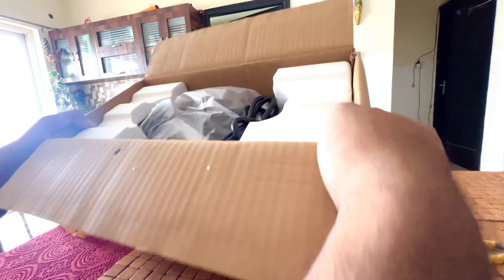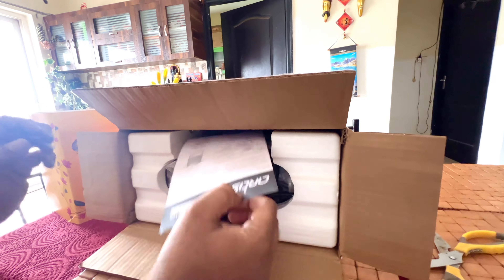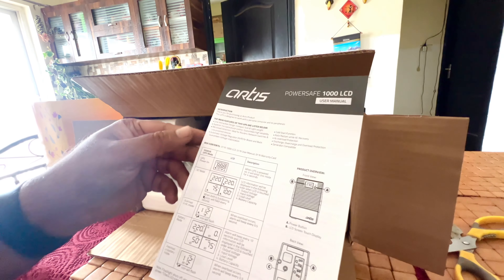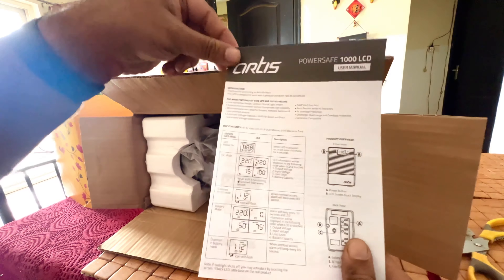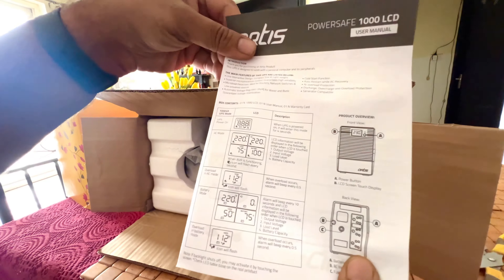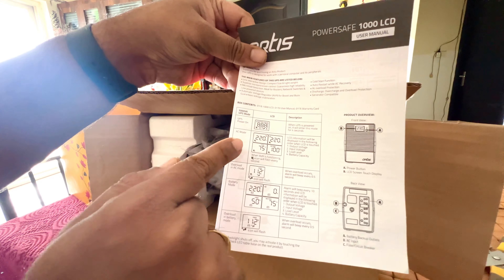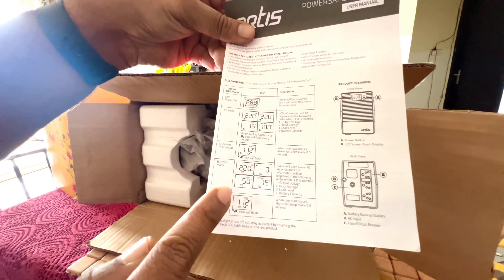Overall weight is roughly 8 kg and noise level is less than 40 decibels. You can register the warranty for 3 months additional warranty — by default it gives 2 years, so 27 months total. The documentation gives you complete details about how to connect the UPS, the different features, and fault codes so you can identify what fault has occurred.